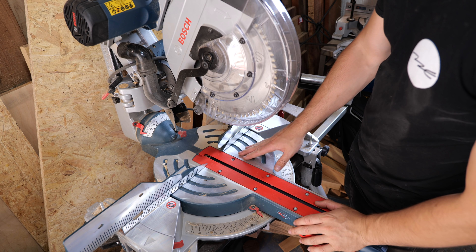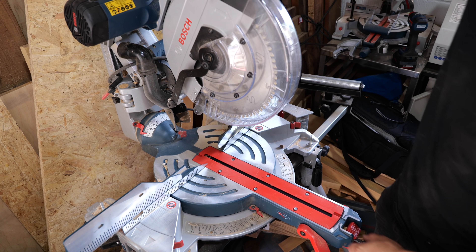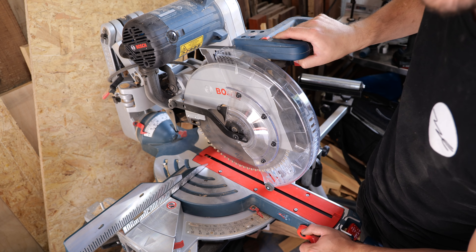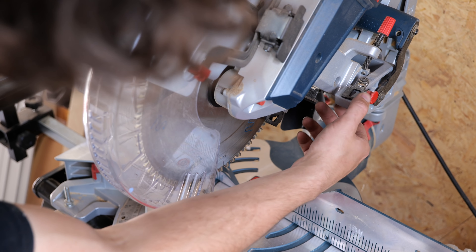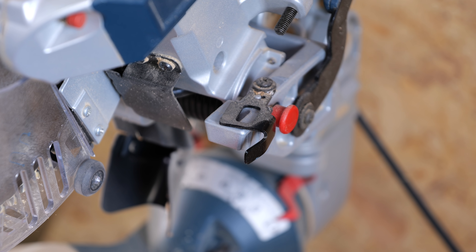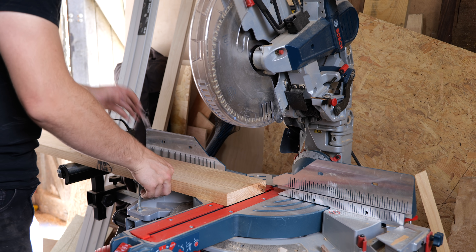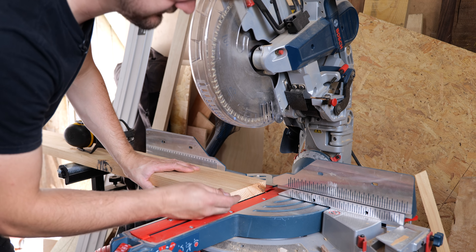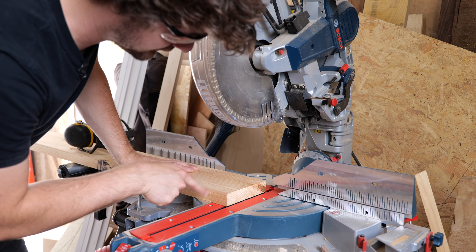I'm pretty confident I can get the shoulders accurate because I'm going to set a stop up to butt the material against and cut both sides. I'm going to use the grooving function to prevent it cutting too deep. The thing I'm worried about is the sponginess in that stop — there's a little bit of give in it. I can pack out underneath with some veneer to prevent it springing down and really make it tight. Then I'll take a few tiny trims off the end on both sides to create a short tenon, check the thickness in the mortise, and once the offset is sorted I'll start creating the stop to cut the shoulders 49 millimeters back.